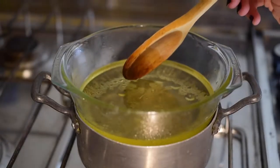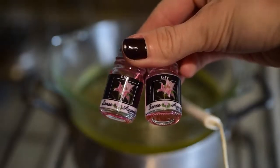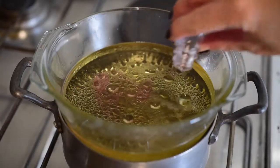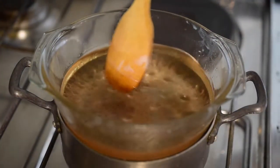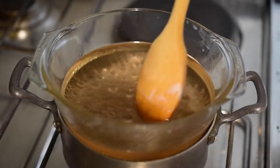When the wax has melted completely, use a thermometer to measure its temperature and mix it often as it cools down. This time I'll add the fragrance oil at 60 degrees Celsius — I'm adding 10 mils per 200 grams of wax chips used.